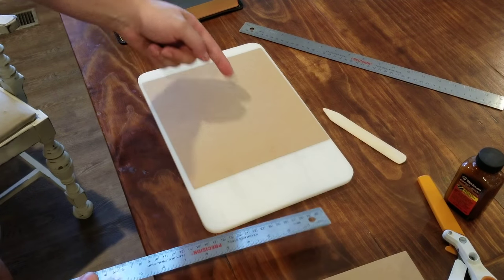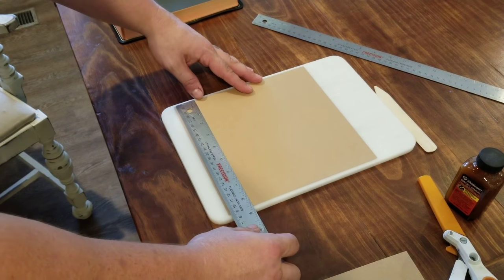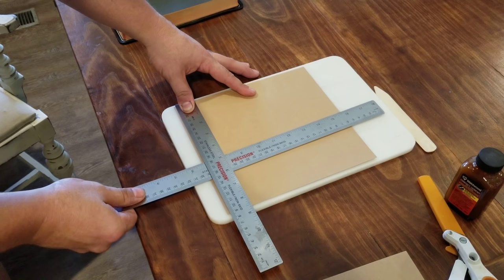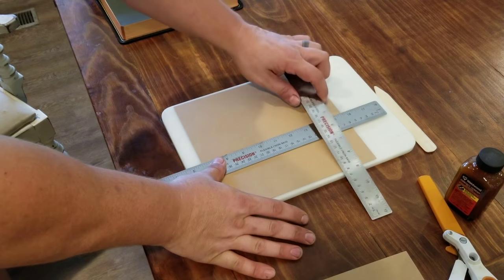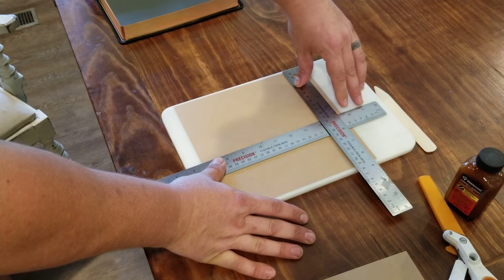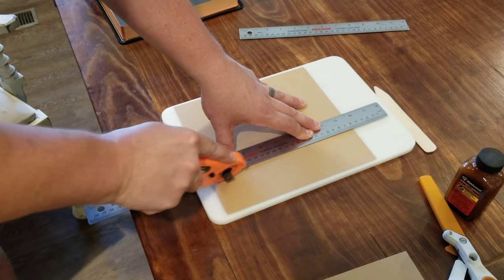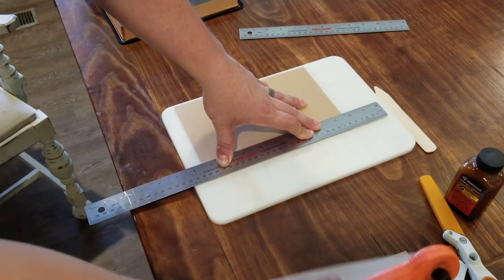We've got our nine and one-eighth cut made. I'll simply turn it and use a short ruler to measure six and one-eighth. I'll mark it on the end, put my thumb under it, then take my long ruler and run it underneath to six and one-eighth. I'll line up this top portion right on the line, push it over to six and one-eighth at the top, and now I've got my second cut line. Hold the ruler nice and tight — nice and easy.